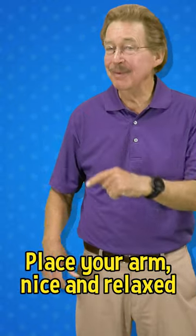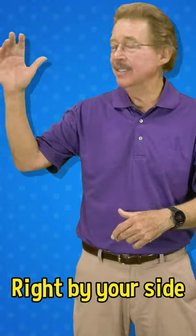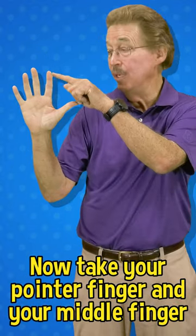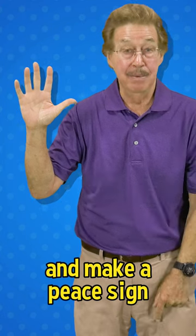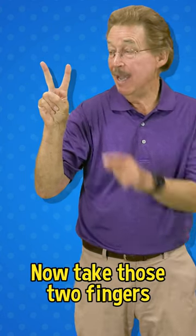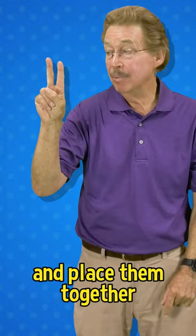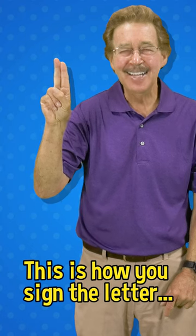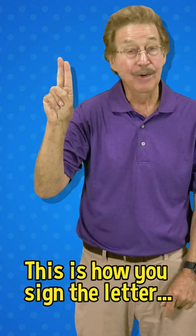Place your arm nice and relaxed, right by your side, elbow down, hand up. Now take your pointer finger and your middle finger and make a peace sign. Alright, now take those two fingers and place them together, like that. That's how you sign the letter U.